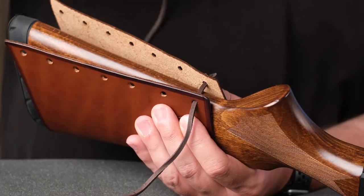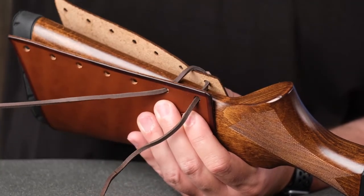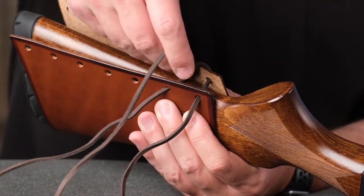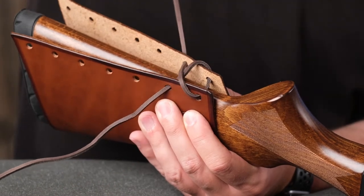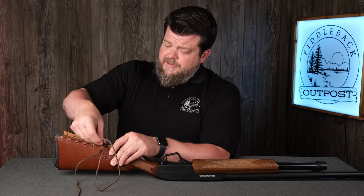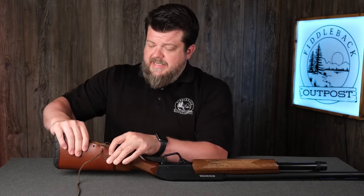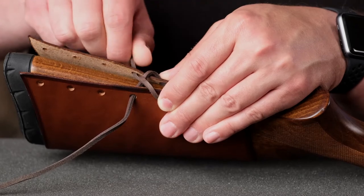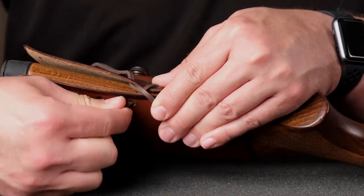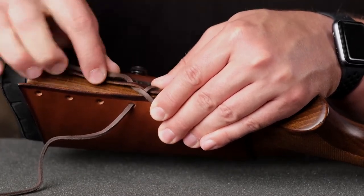I'm always going to go from whichever lace starts on the ammo loops side into the other side first, and then the other lace will go over the top of that, so it's uniform and the same all the way through. I'm also going to make sure the laces are square and not twisted as I lace them through — it just looks cleaner in the end. You can also go back and twist them as you tighten to get yours looking just right.